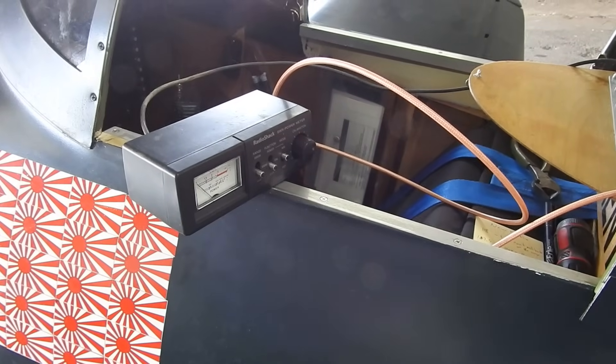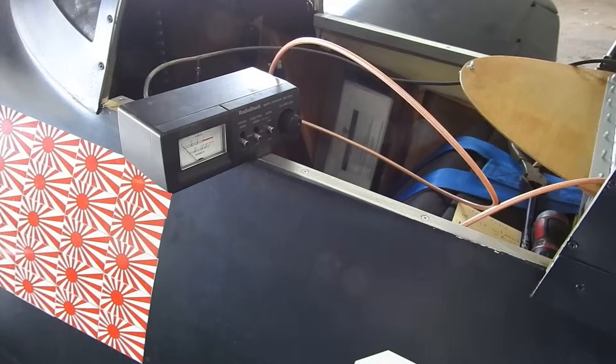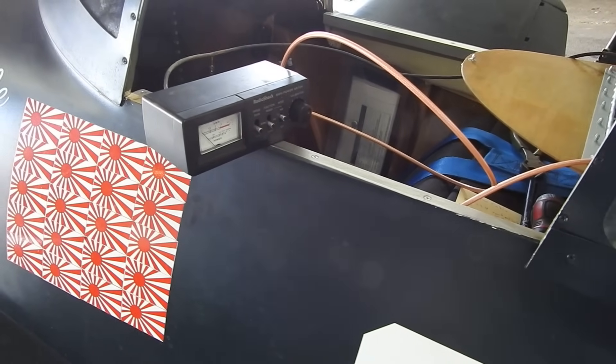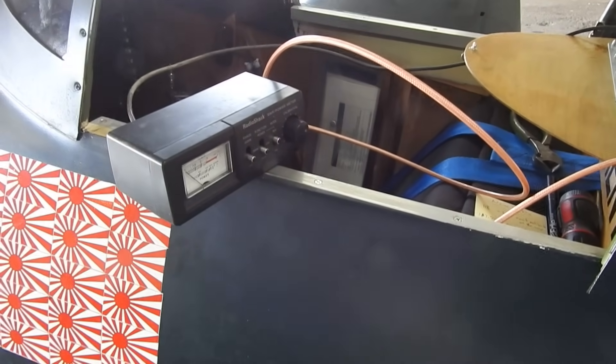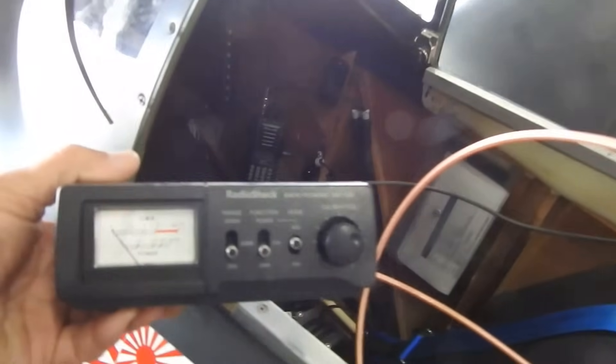Hello everyone, Dynadon here with a progress report on my workhorse air. In my last video I mentioned ordering up a new cable and changing out my antenna cable for a better quality one. I also wanted to bring down an SWR meter — it's an old Radio Shack unit.